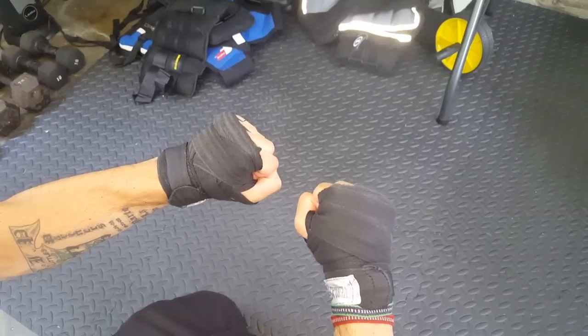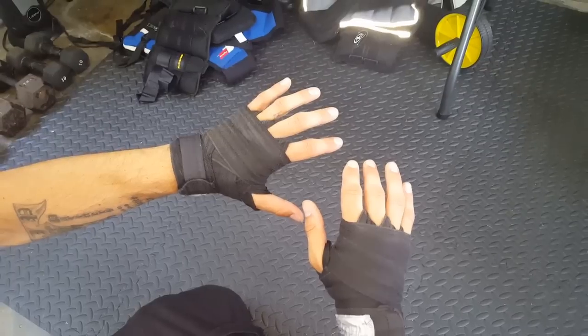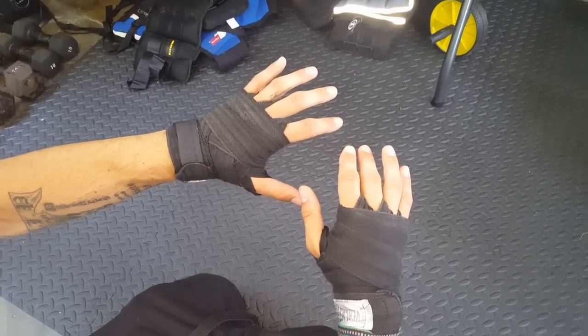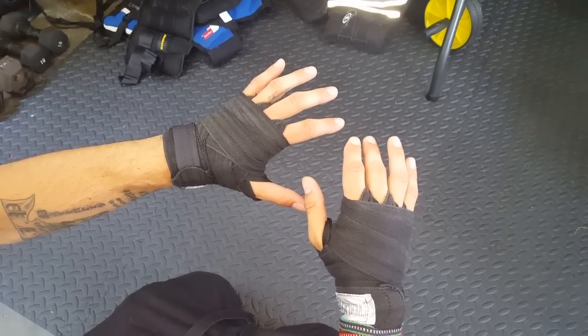That's a standard 108-inch hand wrap. This one has a lot more protection on the knuckles than the first wrap, so it's good for the speed bag, double-end bag, heavy bag, and shadow boxing — a little bit of everything.